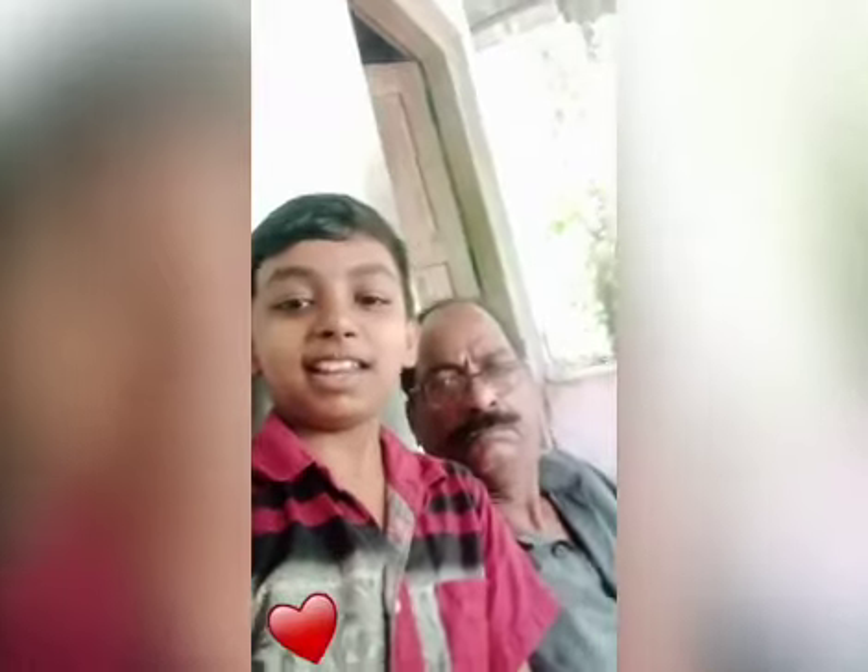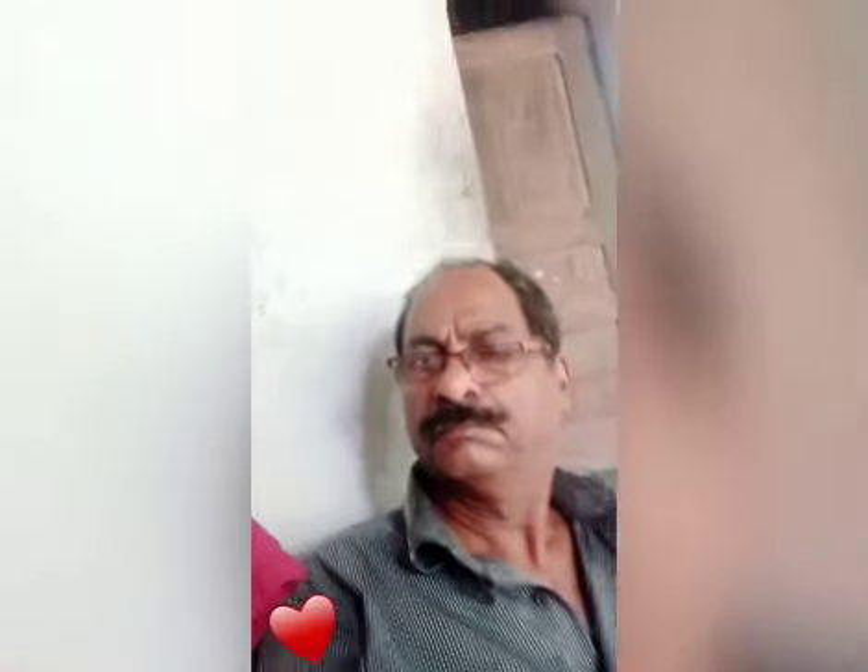My name is Arjun. I am studying in Standard 6 at Demosa Magical School. This is my grandfather. This is my grandmother. This is my father. My father is a mason. And this is my mother. My mother is a housewife.